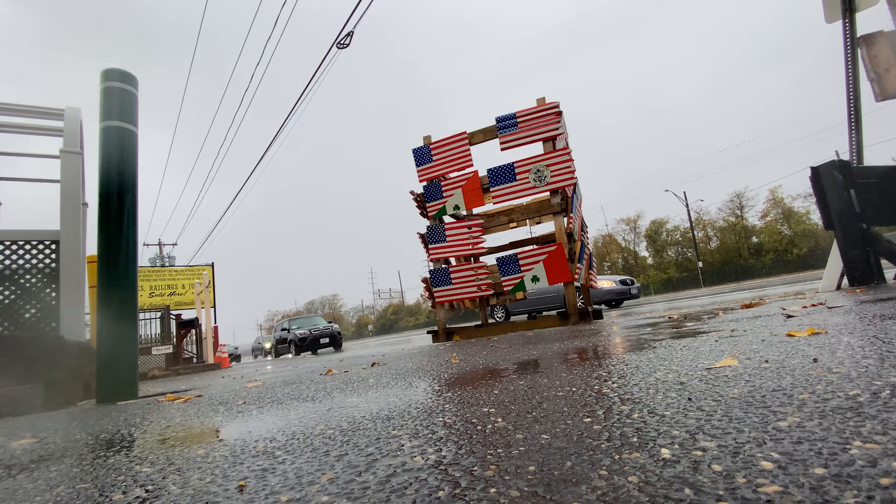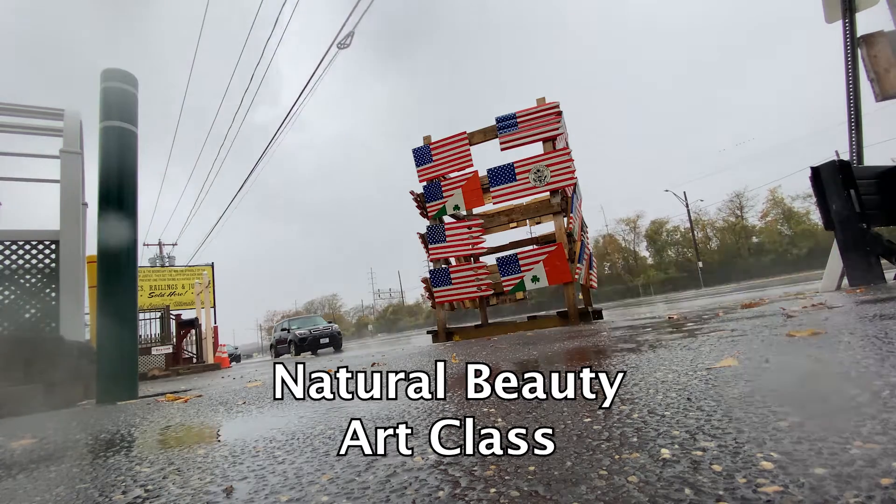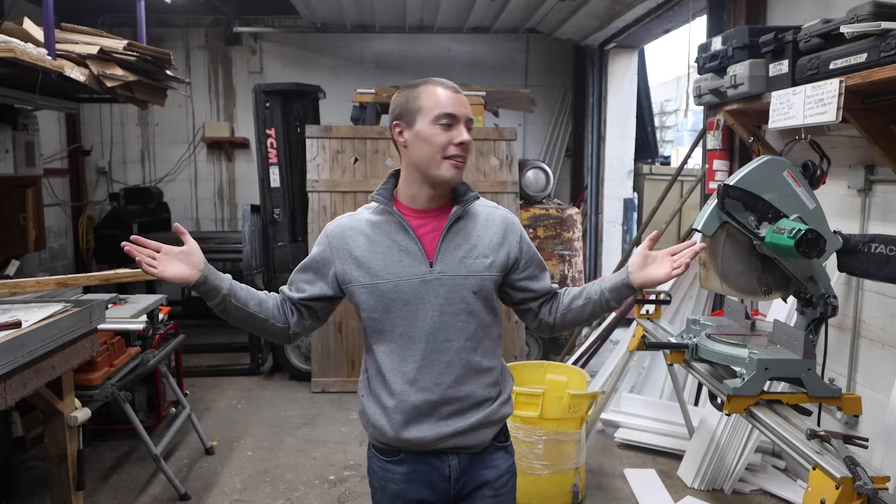Welcome to the Natural Beauty Art Class. Today it's really rainy, so all of the installers stayed home. So we're going to learn how to make some art in our studio, the Natural Beauty Studio.